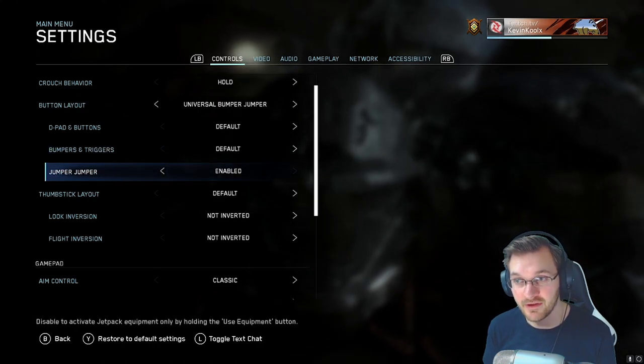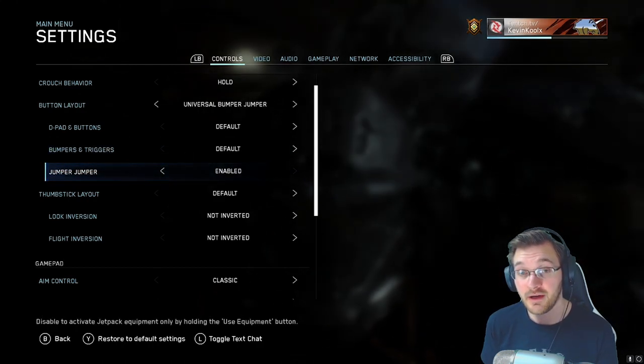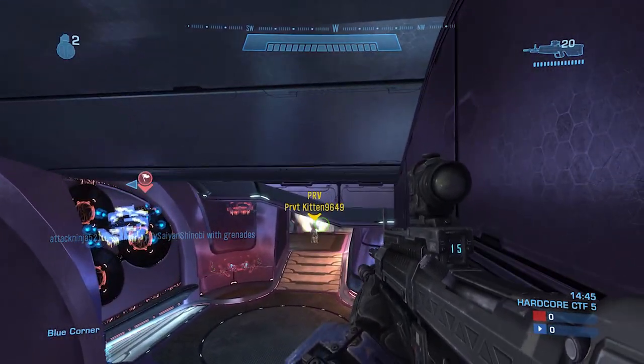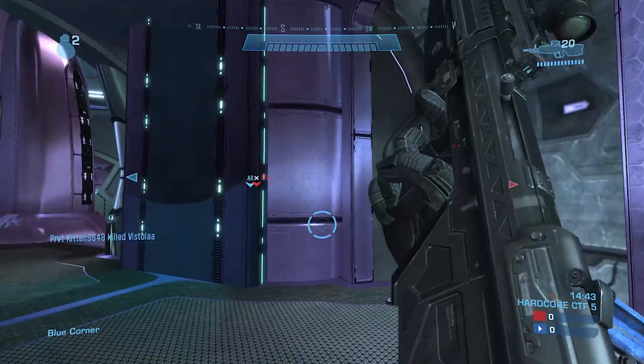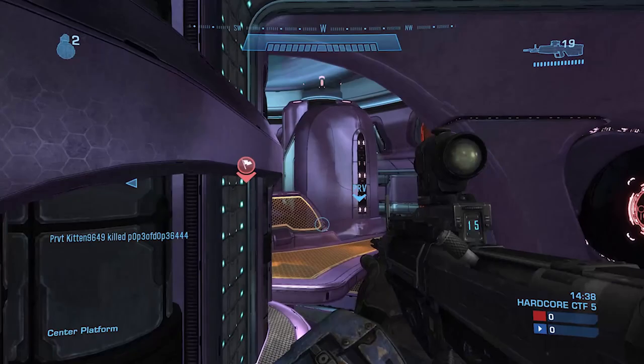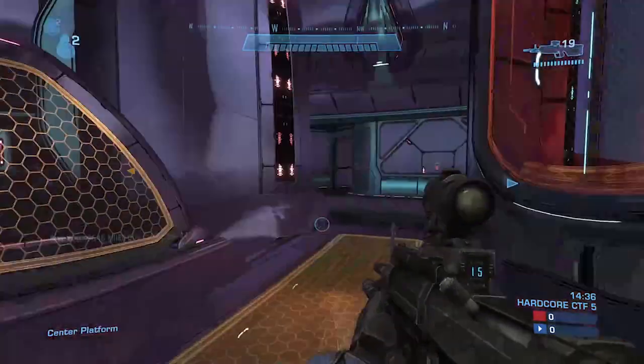I also use jumper jumper enabled. This makes it so you can jump, and if you have the jetpack equipped, just press and hold down jump to start using the jetpack. Jumper jumper makes it so you press left bumper once to jump, and then press and hold left bumper again to activate the jetpack and lift right up. Definitely something very important.